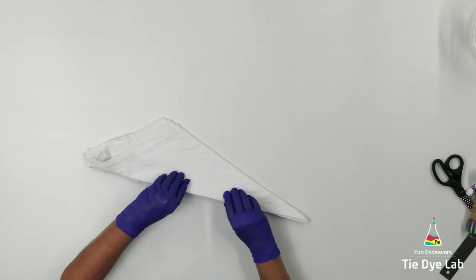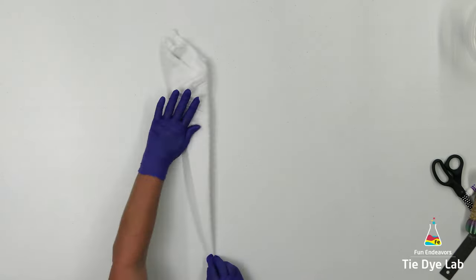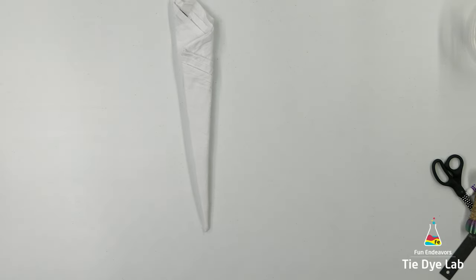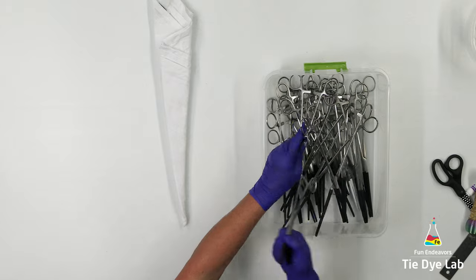It's usually a little bit difficult to do a 16-point mandala on a t-shirt simply because the fabric is pretty thick, especially using hemostats. You can do a 16-point mandala on a t-shirt but it'll be easier to tie it with sinew than to use hemostats. For this towel I'm going to use hemostats — straight hemostats.